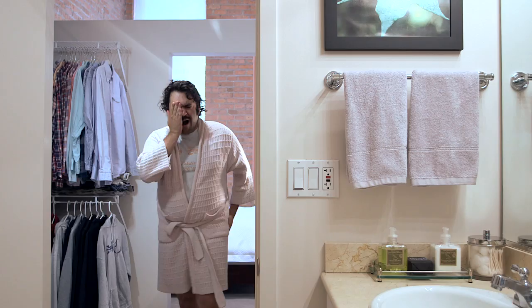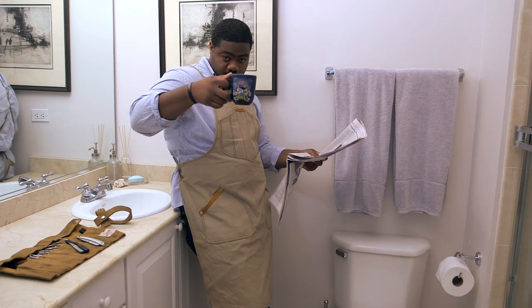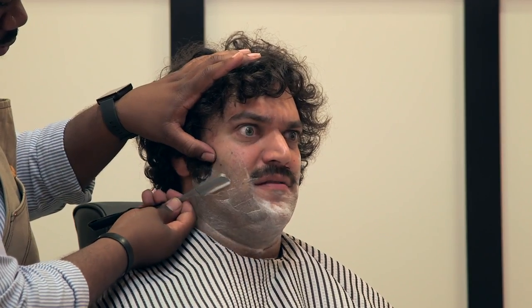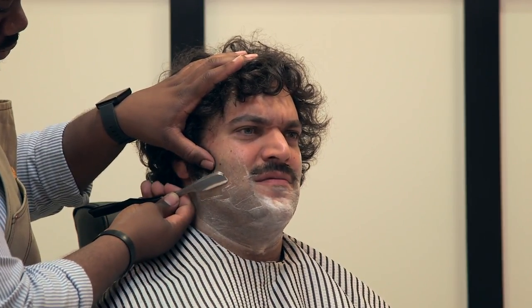That's like having a barber-quality shave every morning. That's what I meant.